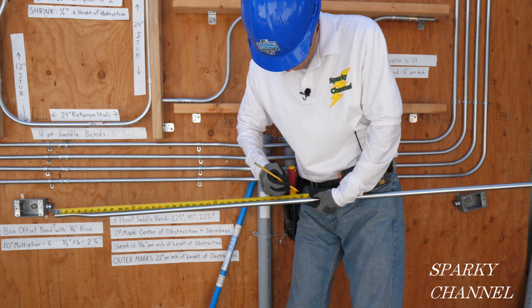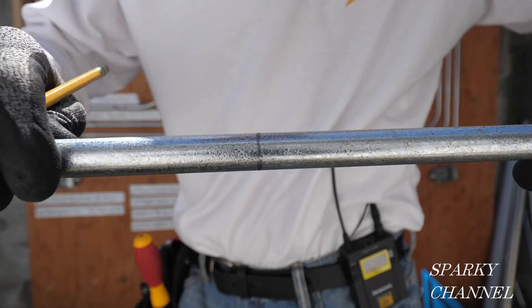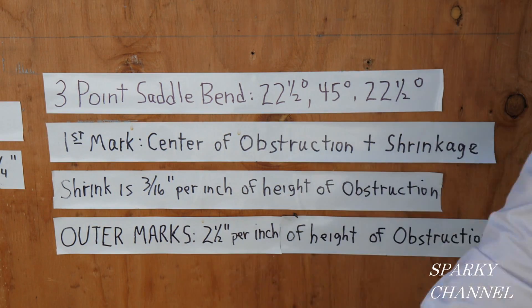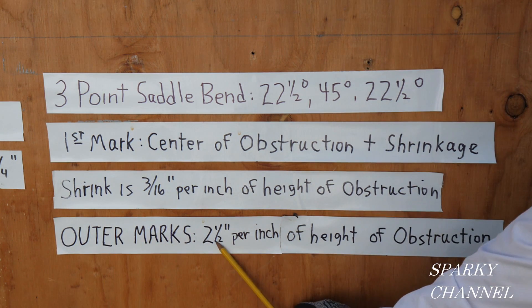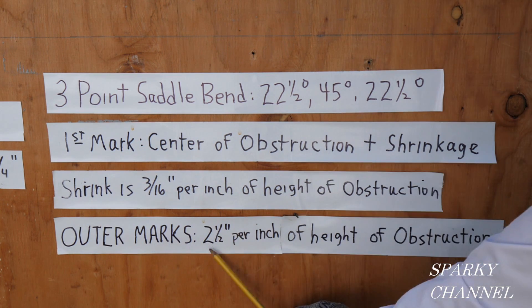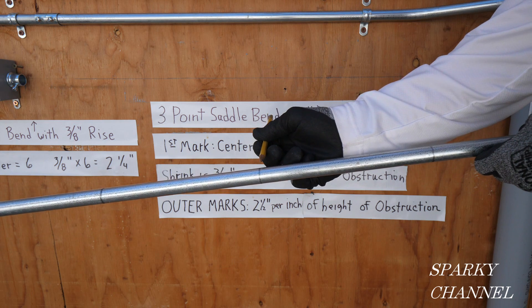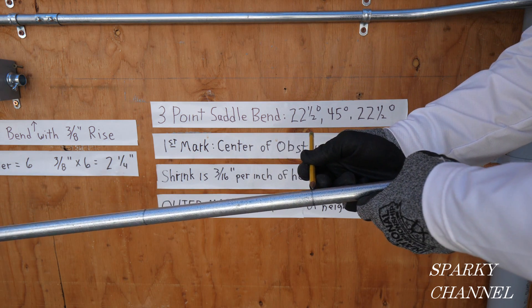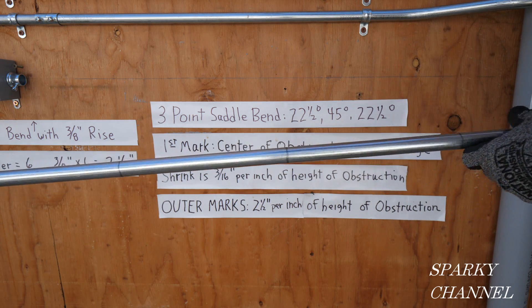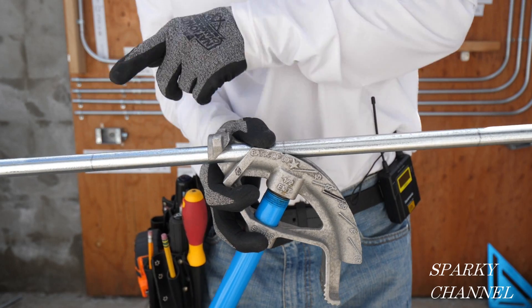I'm going to measure from that end 36 and 9/16ths and go all the way around with my pencil mark. Now we have to make two outer marks on either side of that center mark — it's 2 and 1/2 inches per inch of height of obstruction. That's 3 inches of height times 2 and 1/2, so the outer marks are 7 and 1/2 inches on either side of the center mark. Here's my center mark at 36 and 9/16ths, and I've made a mark 7 and 1/2 inches each way, going all the way around the conduit. So I have three marks for my three-point saddle bend.